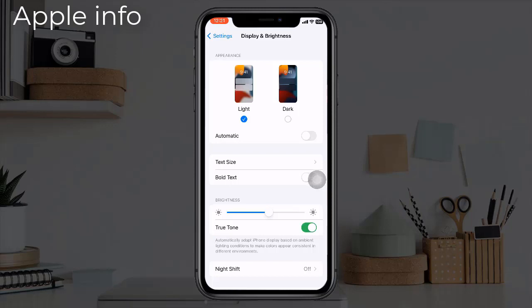If you turn on the True Tone option, the brightness will gradually decrease when you use the phone at night. Again, if you use the phone in strong sunlight, the brightness will gradually increase. This way you can easily understand whether your phone's display is original or copied.